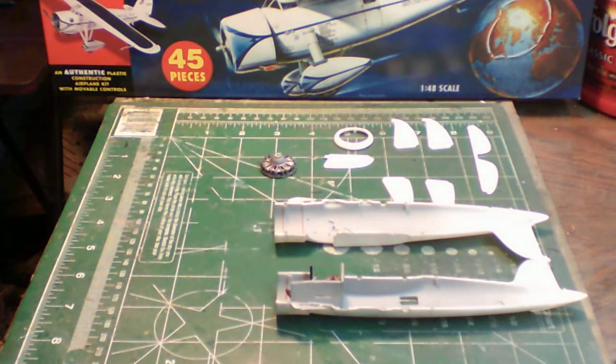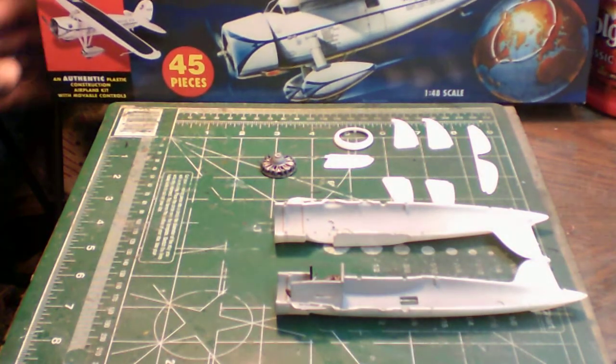There are not very many parts in this kit — this is going to be a fast build, I kid you not. I actually have this thing done in about a week, so probably by this Thursday I'll have another video of this out.